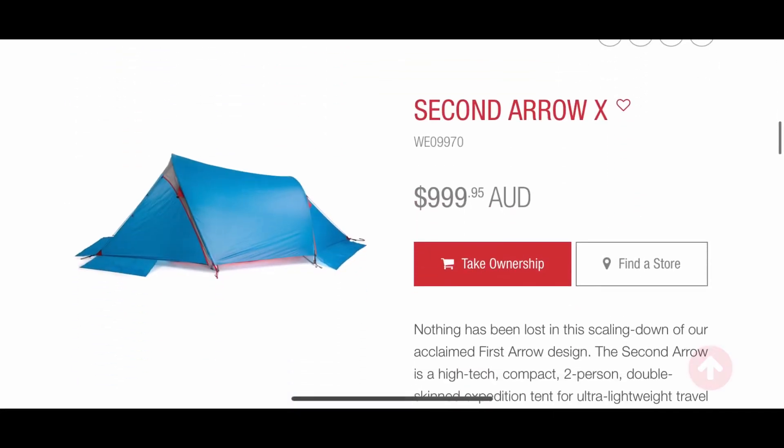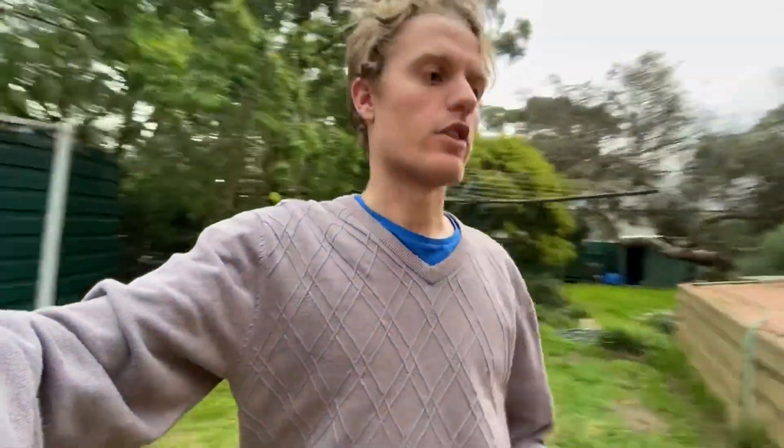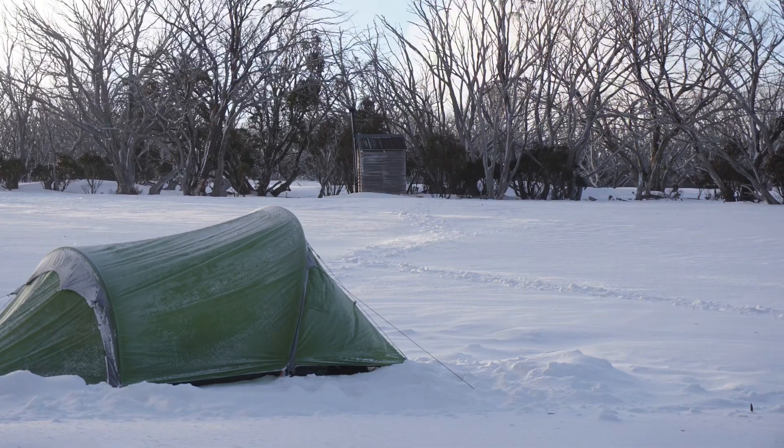Overall, if you're really keen for a tent that is super strong in the snow, Wilderness Equipment also do a level-up version of the 2nd Arrow made from stronger materials but a little heavier. If you're planning on being out in blizzards all the time, definitely go for that stronger one. But if you just want a tent you can take on all your hikes and not worry about serious wind or snow, the standard 2nd Arrow is fantastic in itself.